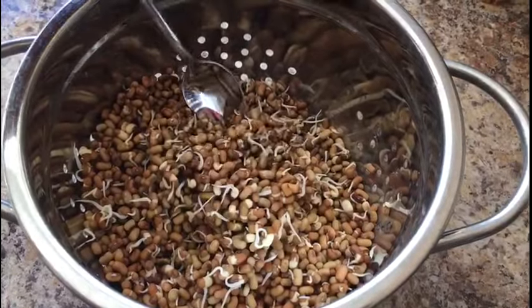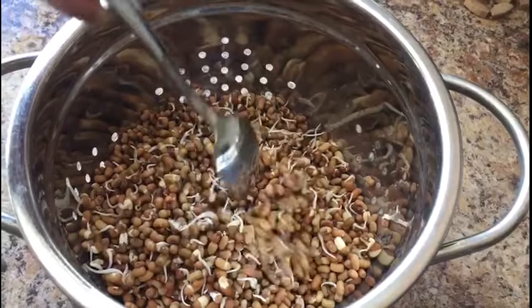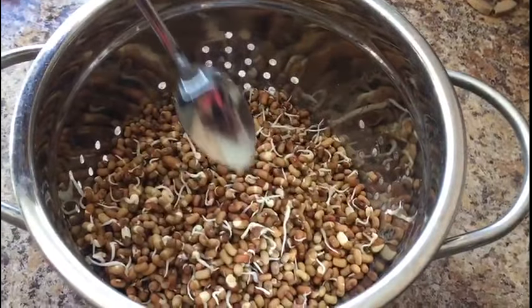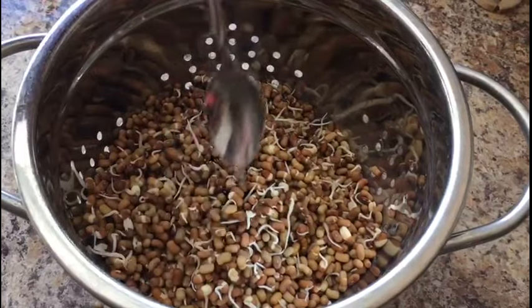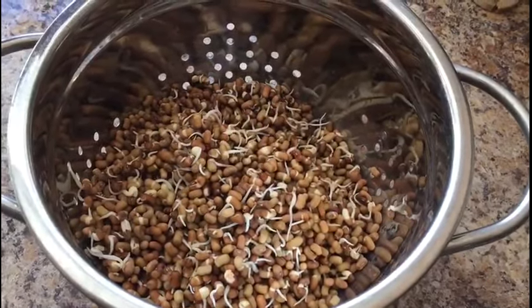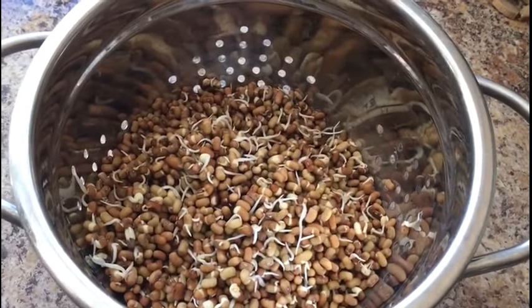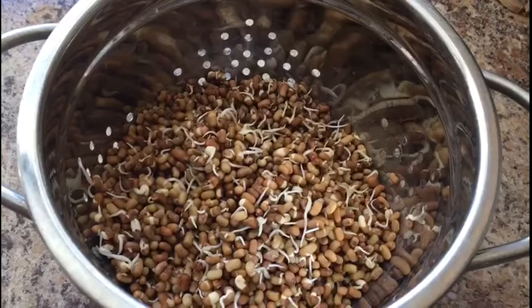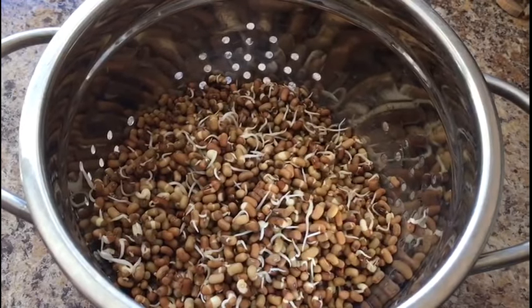Now you can see — this is the way you can sprout all the green beans, which is called moong or mott beans. You can then make usal or any type of vegetable dish, however you prefer. The idea is to show you how to sprout the beans. Thank you for watching.